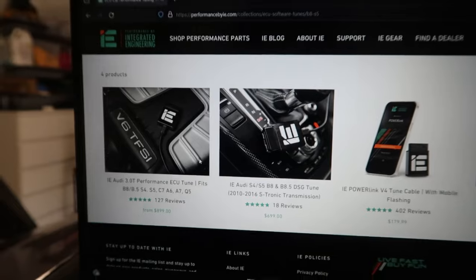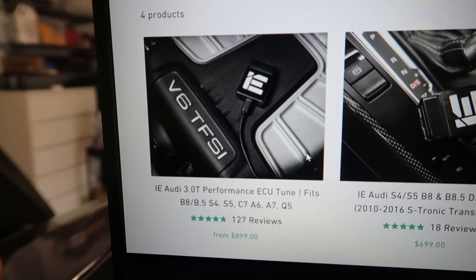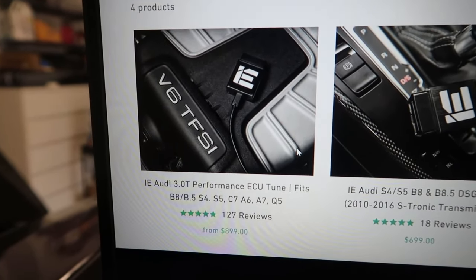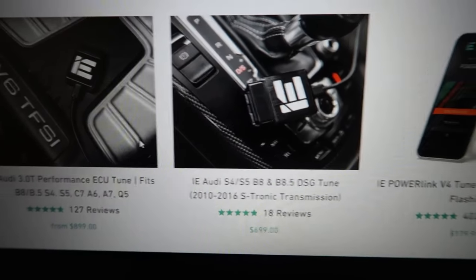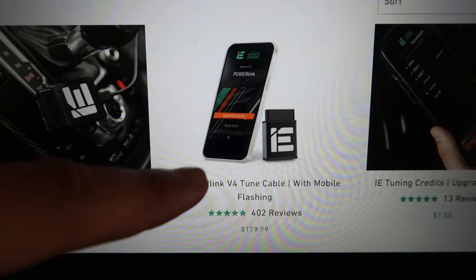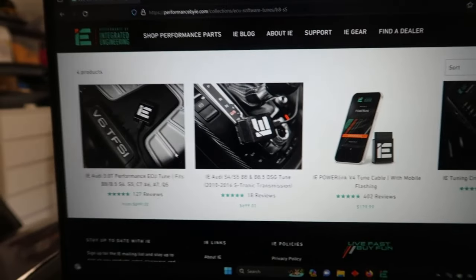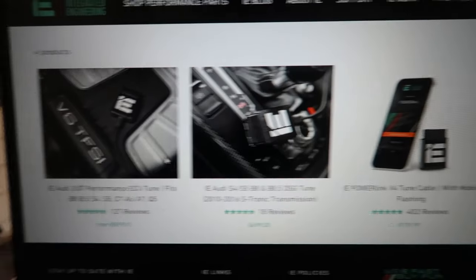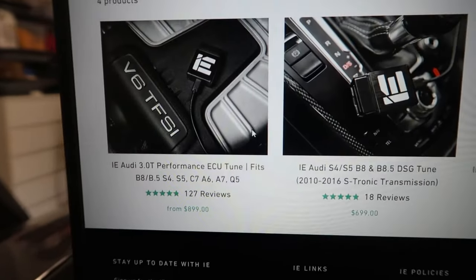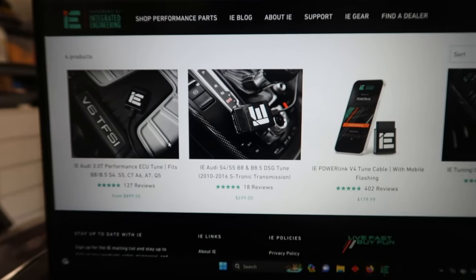Here's how much these tunes cost. The stage one S5 3.0T engine tune is $899, the transmission tune is $699, and the OBD dongle you'll need is $179. You don't have to do both tunes together, but they definitely complement each other. So you're looking at a little bit over $1,500 total, which is what we're going to be installing on the car today.